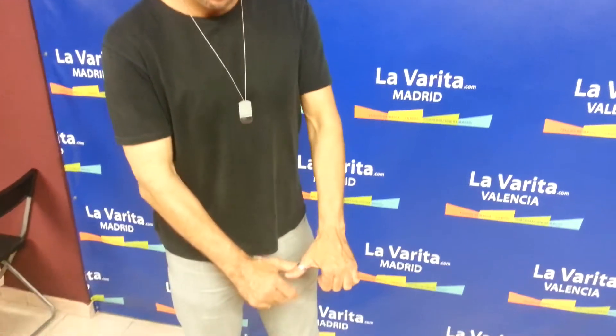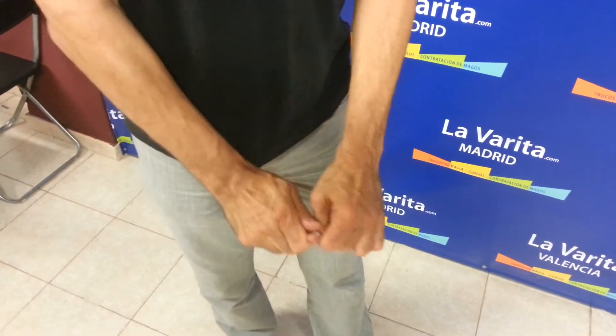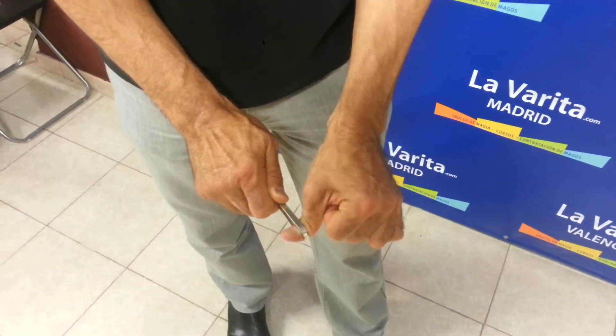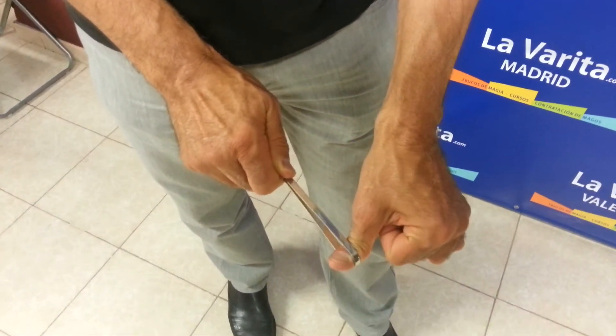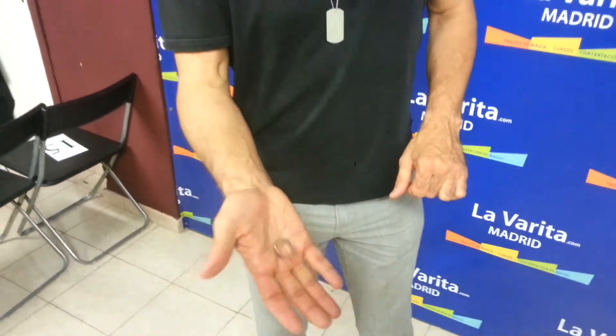Here I am in Valencia. This is Gregory Wilson. I'm going to show you a trick right here that's perfect everywhere you go. You take it, you soften the ring and you stretch it a little bit like that. When you put it right back to where it started, look — everything's normal again and it fits perfect. If you soften it like this, you can make it any shape that you want to.